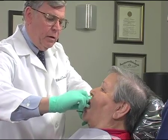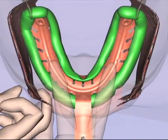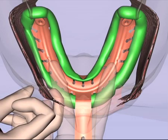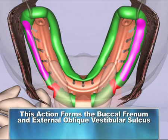Fourth, take the forefinger and thumb and secure the corners of the mouth, pulling upward and forward. This forms the buccal frenum and the external oblique vestibular sulcus.